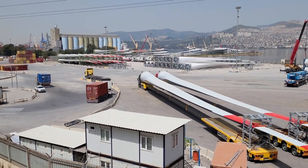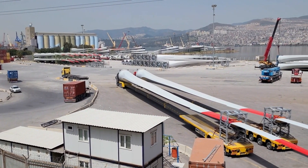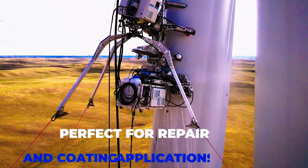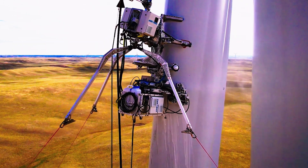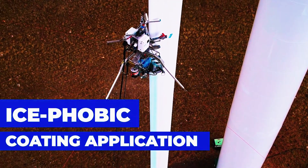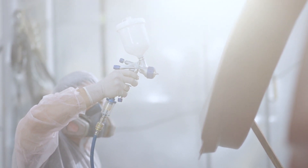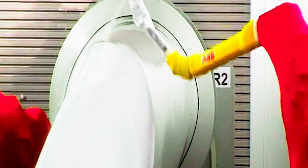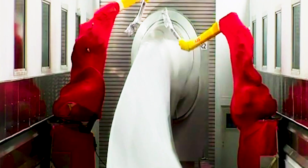Additionally, surface coatings offer a cost-effective and environmentally friendly solution compared to traditional de-icing methods, as they require minimal maintenance and do not involve the use of chemicals or mechanical interventions. Overall, surface coatings present a promising avenue for enhancing the performance and reliability of wind turbines in cold-weather regions, contributing to the continued growth of clean energy generation. The next solution, called Blade Shield, consists of an anti-icing paint which not only prevents the formation of ice, but also boosts the paint's resistance to erosion.